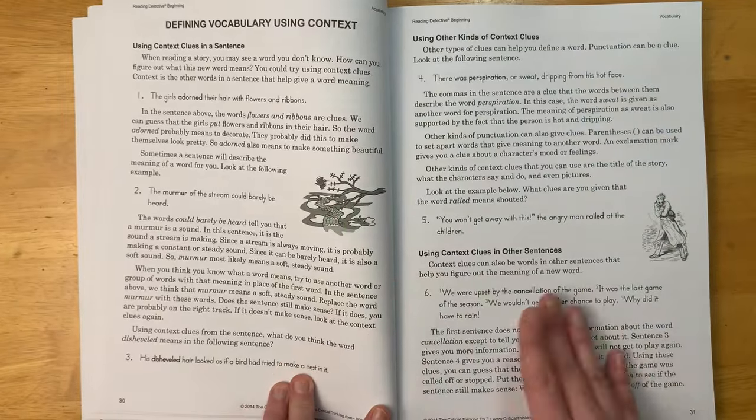The Critical Thinking Company has a variety of different types of books — we've used Word Roots and enjoyed that, and we've done some Mind Benders, but they have many other books that are all very high quality. Definitely check them out — they do have a lot of sales throughout the year, so you might want to get on their mailing list. I will link their site in the description box below.